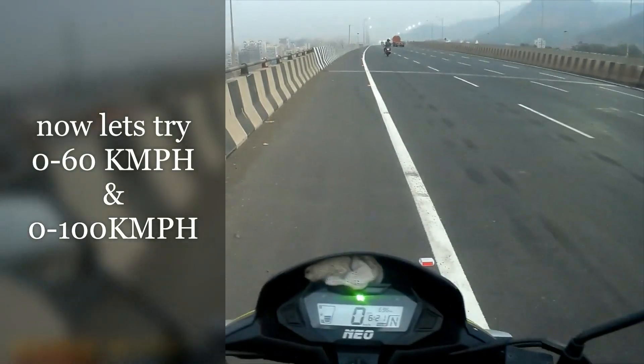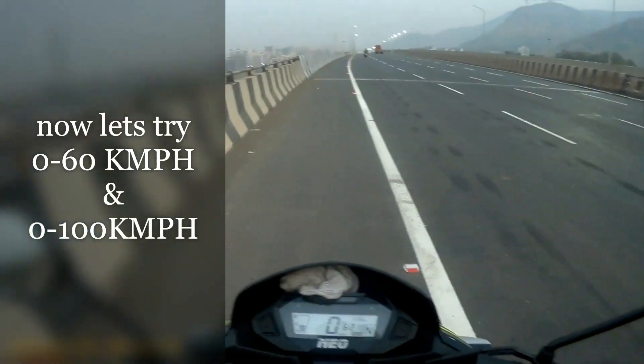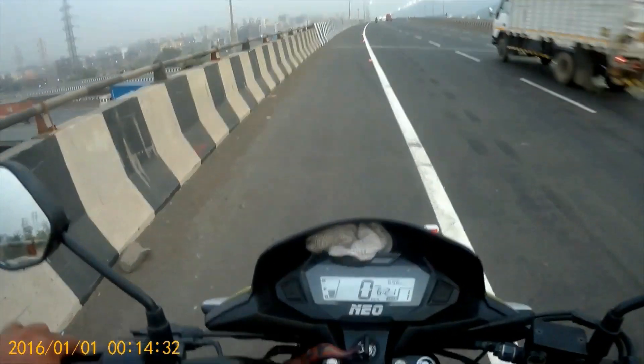Now let's take the 0 to 60 and 0 to 100 and the top speed. 3, 2, 1.